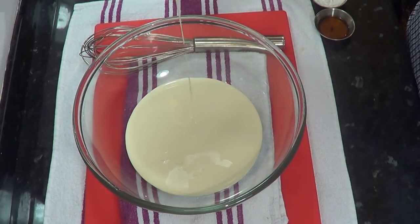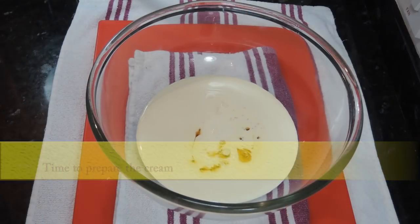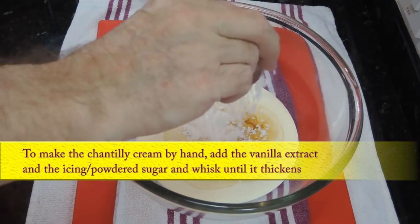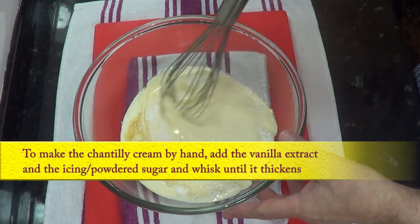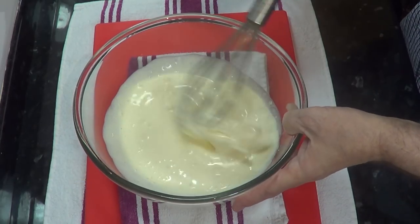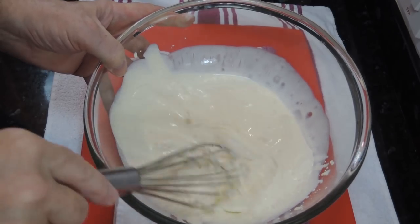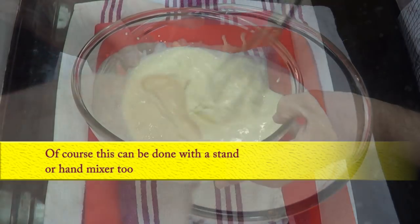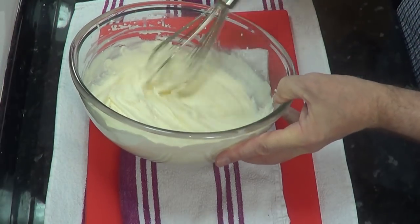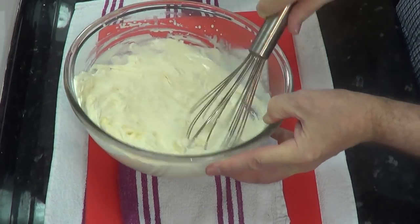Like I said in my cream scone video, all Chantilly cream is is double or heavy cream with vanilla and sugar added and then whisked until it's thick. You can use a mixer to do this, but I'll be making this one by hand. Add one teaspoon of vanilla extract to 300ml of double or heavy cream, then add one and a half teaspoons of icing or powdered sugar. Whisk until it thickens to the point where it stands up on its own. Try not to go too far with it or it will become too thick and stiff to use.